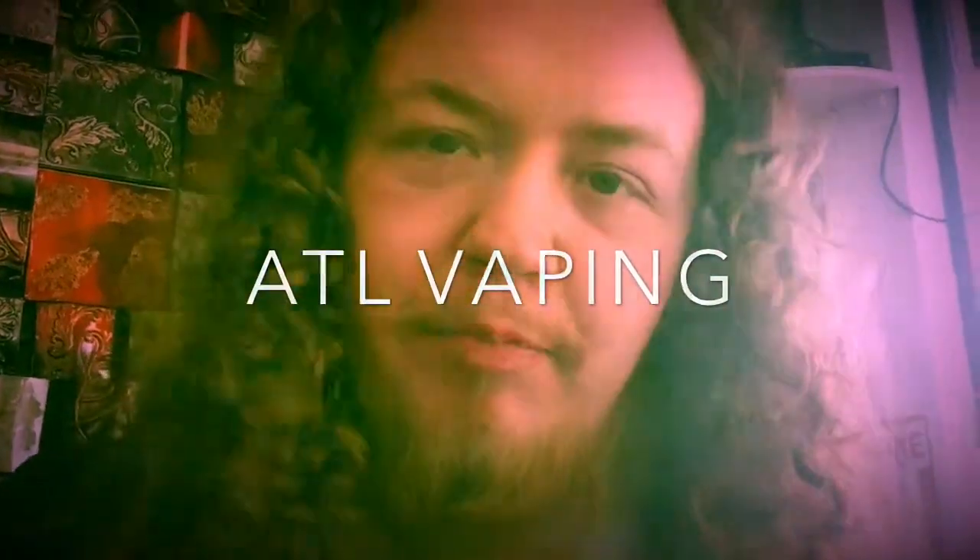You hit like on this video, you come up to the store, you tell us you did so, you're going to get a dollar off your bottle of Zebra Stripe. Available in zero, three, and six milligrams nicotine. Available only at ATL Vapor.